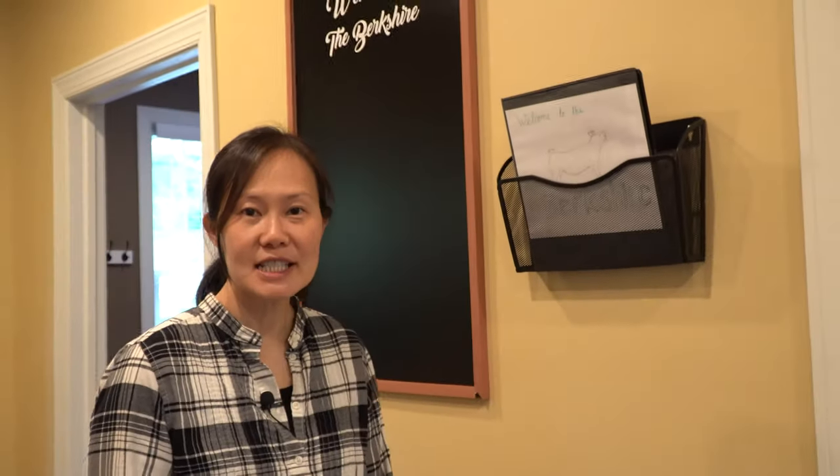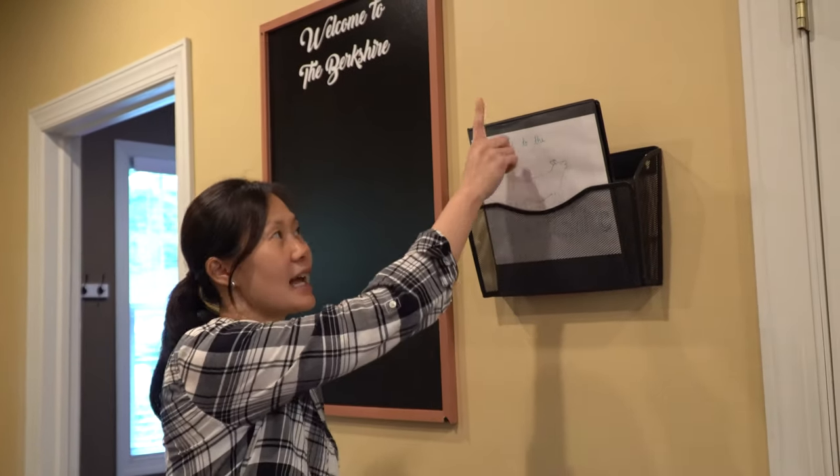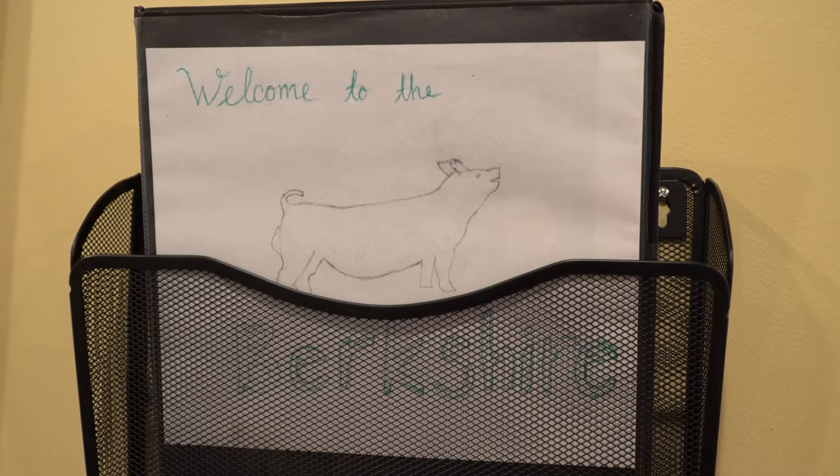The very first thing that you're going to see is this wall-mounted folder here. It has the guest binder and it's got a lot of good information for you in order to use the things around our house.